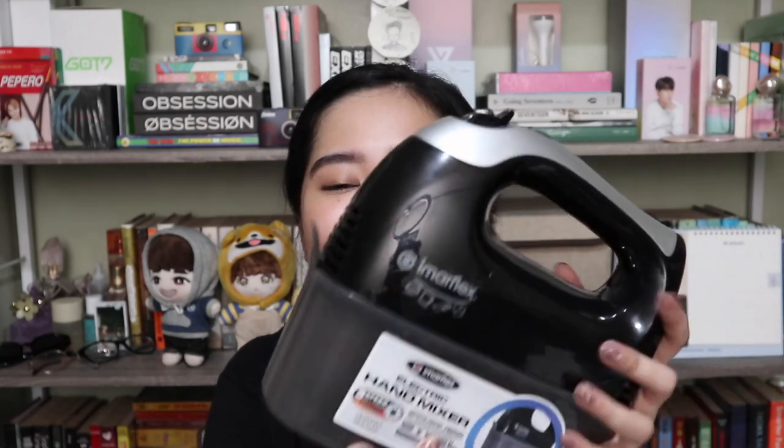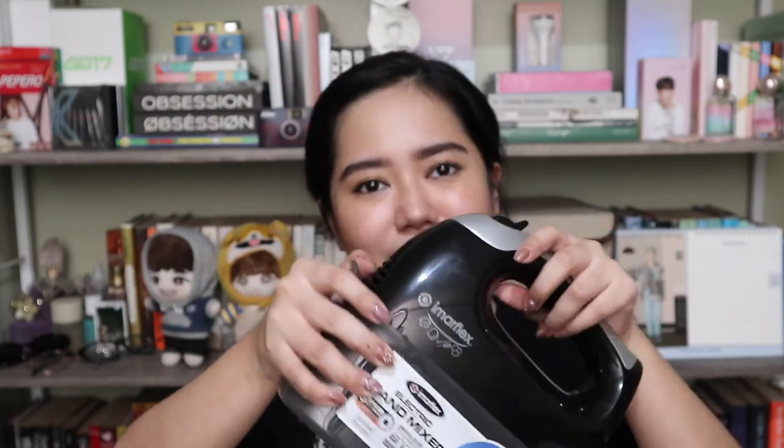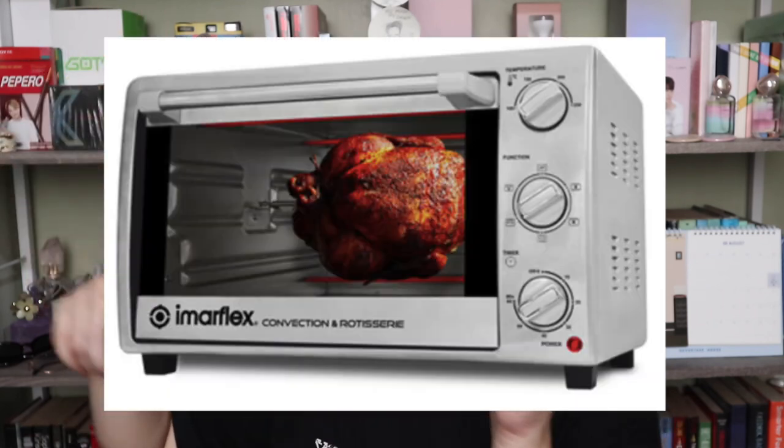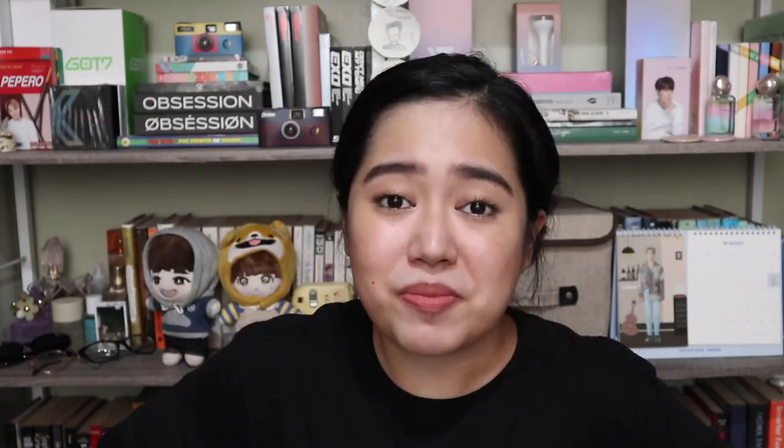The last two items are the ones that made this haul expensive — but they're worth it because we use them a lot. First, I finally got a hand mixer from the brand Imerflex. It came with a storage container for the whisk attachments — so cute! We've been using it so much already. Then, I finally bought an oven — a 28-liter convection oven, also from Imerflex. I can't bring it on camera because it's heavy and it's outside, but we use it constantly.